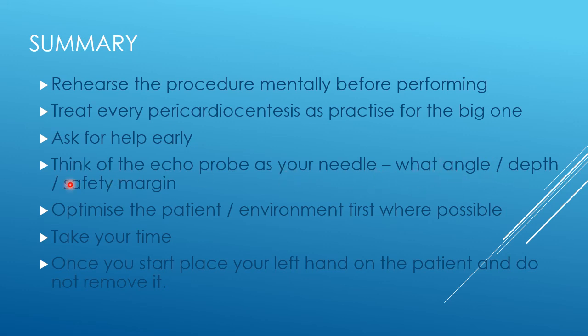Choose the approach that has the best safety margin for error. Where possible, optimize the patient and environment first — it's much easier to perform the procedure if you have time. Get the patient comfortable, position them on a wedge if that helps, perform echo beforehand so you know what to expect, get everything in place. Make sure you are comfortable and have the patient height right, because struggling due to poor setup makes everything harder.